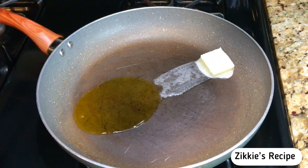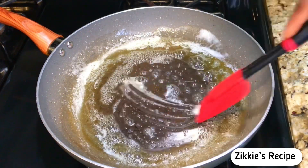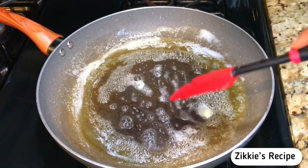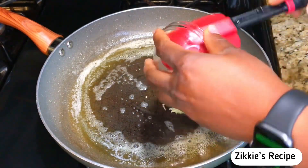After that I'm going to add a little bit of olive oil and extra virgin olive oil, as well as butter. Go ahead and mix all of them together. Now we are going to make the rice — as you can see it's so easy.